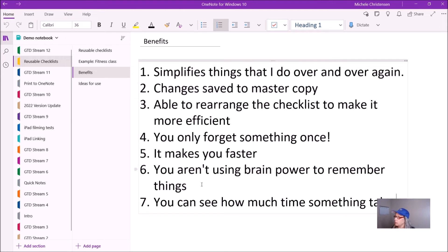A final advantage is that it allows me to see how long things take. Now I know that when I have a fitness class, I need five to ten minutes to gather up all the little odds and ends I'm going to need for class. If I didn't have this checklist, I wouldn't know — does it take three minutes or fifteen minutes? Now I know it takes between five and ten.